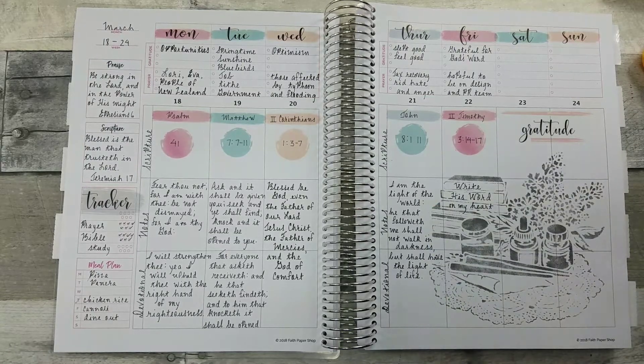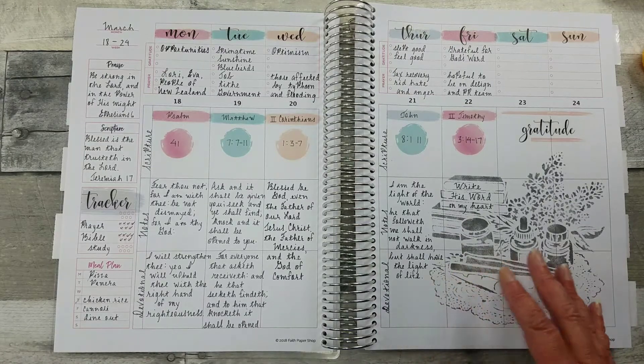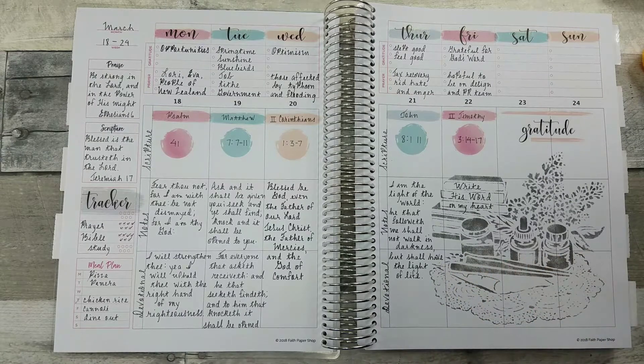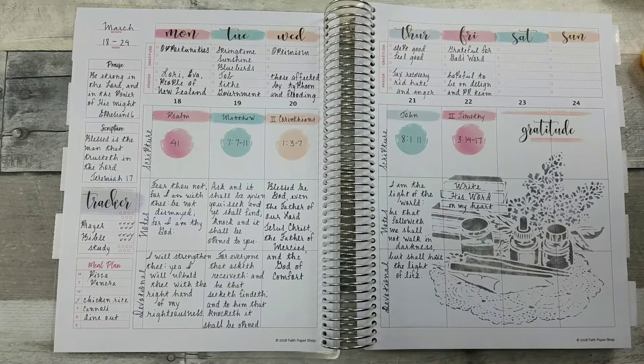Here I loved it in my Praise Planner from Faith Paper Shop. I used a soft gray so that I could write over it if I wanted to, and I did come in and took my ink pen and put 'write his word on my heart.'